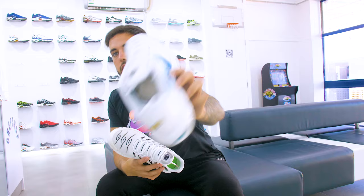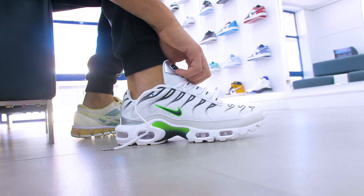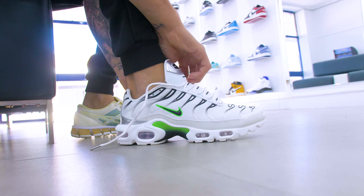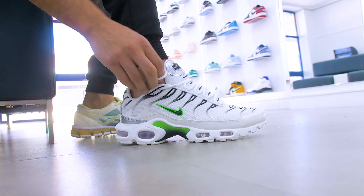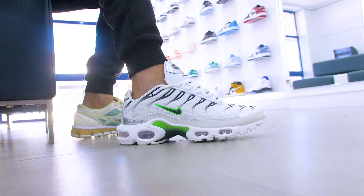When you first get your TNs they're probably going to come like this, where the lace is sticking out of the first hole on both sides. What we're going to do for this one is simple — literally just pull it out of the first hole like this on both sides. Once you've done that, loosen your laces a little bit and literally just stick it back in like that, tuck your laces in. And boom — that's the first way, super easy and probably the most common way.